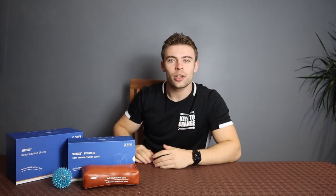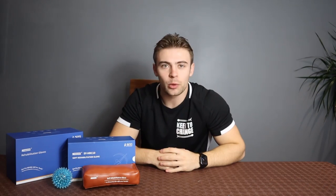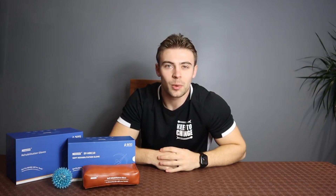Hello everyone. At Keene's Change I've recently collaborated with CyreboCare, who have sent me one of their great rehabilitation gloves. Today we're going to have a quick unboxing of what we've got inside here, and we'll give you a quick showcase of what the glove actually does later on in the video.